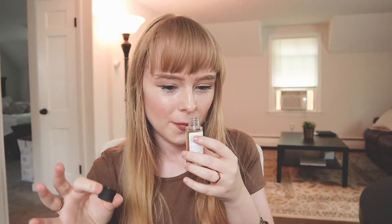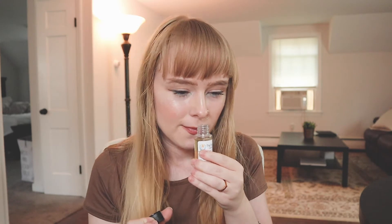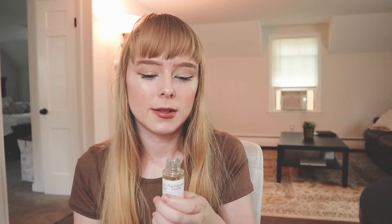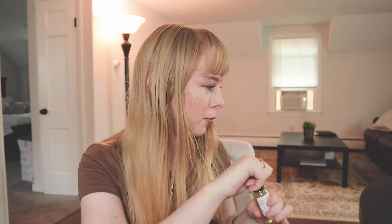Next up is Pumpkin Chai. Chai is actually one of my favorite drinks and it is my favorite fall drink, so I'll probably like this one. Oh, that's so good. It has that pumpkin — a very powerful cinnamon pumpkin flavor comes first, and there's some cloves and nutmeg. That smells so good. This one's also quite sweet but a little spicy and will definitely probably fill up a room. This is a little bit stronger scent as well. I think I like the pumpkin pecan waffle better though.